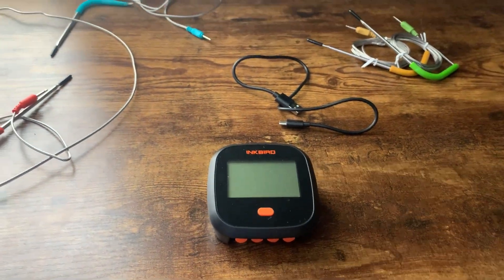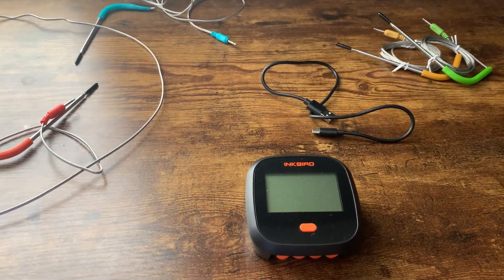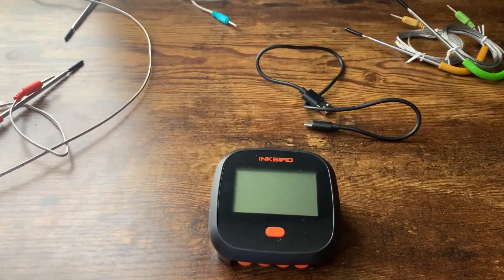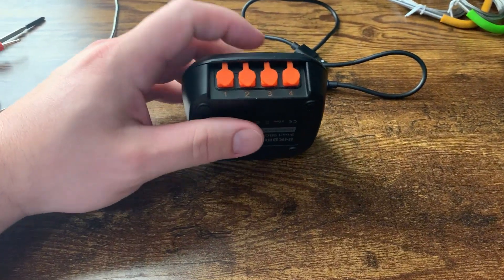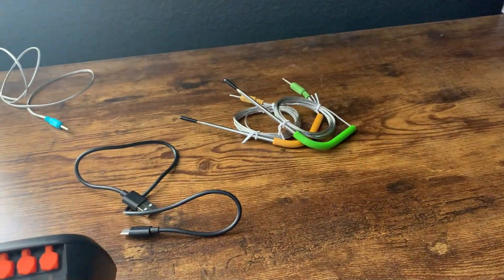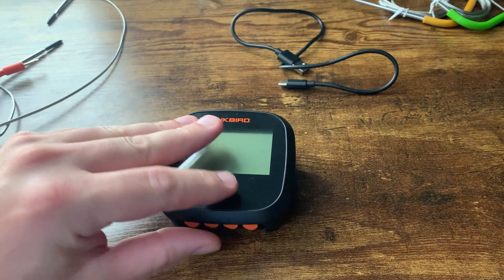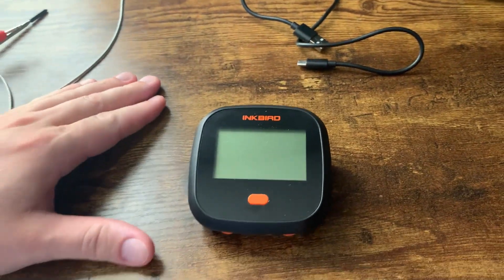I typically use it on the grill outside because I like to be able to do it out there. We don't really need it in the oven because the temperature is really constant, but outside I like this a lot. Using it is really simple — they have four probe slots and you can choose which probe goes in which, then you turn this on and it'll show the temperature.